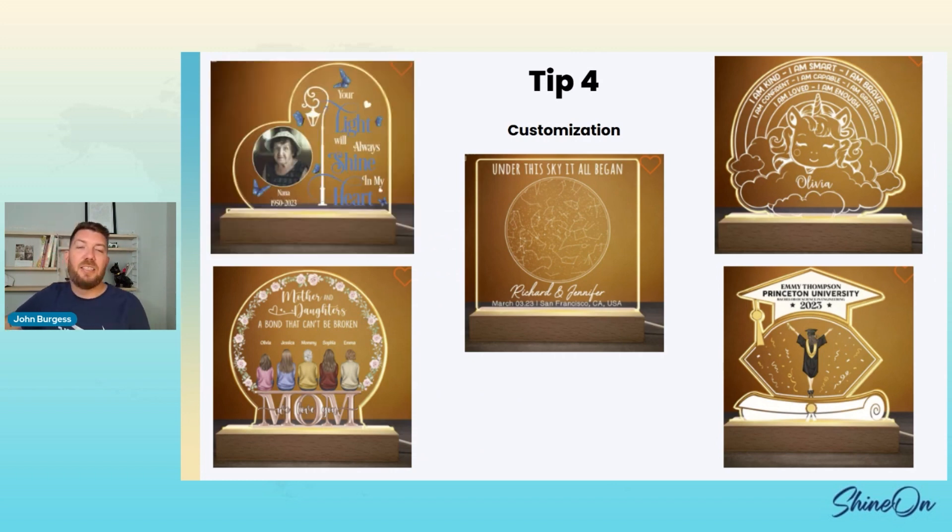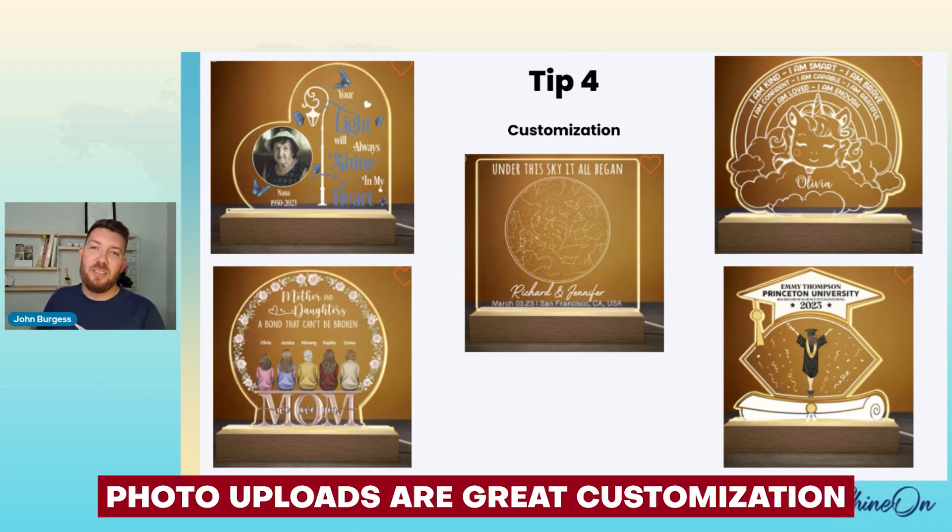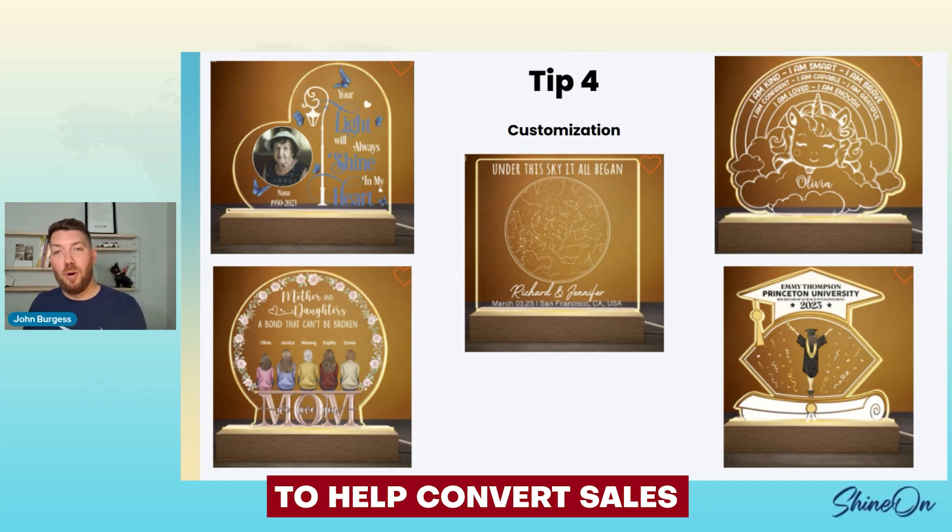The last example is the memorial side — 'Your light will always shine in my heart.' You get to write Nana, and the years 1950 to 2023, and then there's a photo upload. Photo upload is great — I see a lot of acrylic sales coming with photo upload because it works. If you get to put your photo on it, you're probably going to want to buy it. Customly has it — you select a circle, they can upload any shape, drag it, expand it, make it smaller. Photo upload is a great customization to help convert your sales on acrylic products.